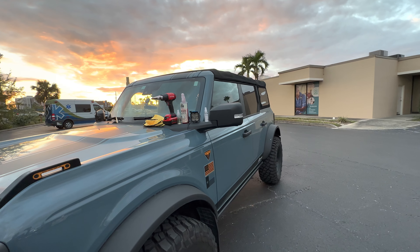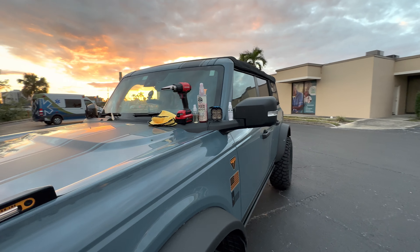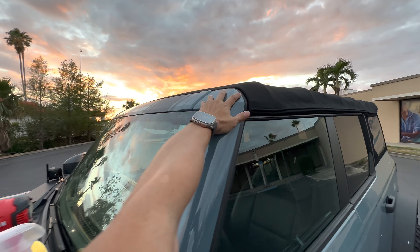Hello everyone, this is Christmas Sticker Fab. It is 5:30 in the evening here in North Fort Myers, around 79 degrees. I just wanted to do a brief overview of how we got our A-pillar trim installed.